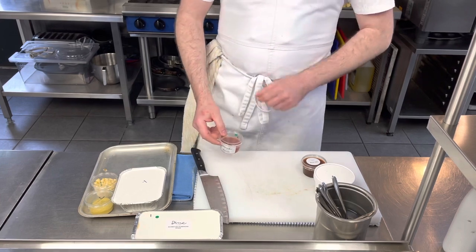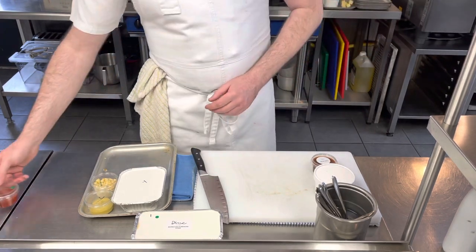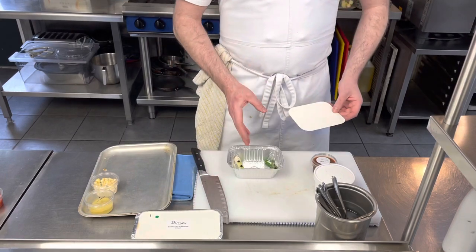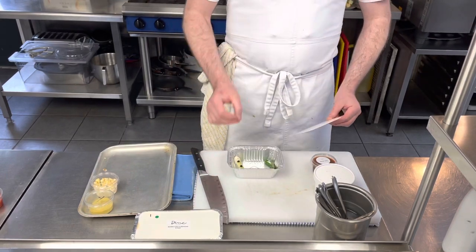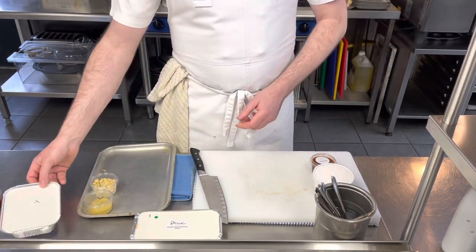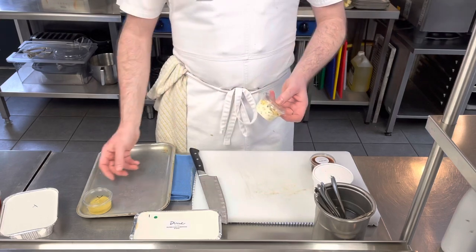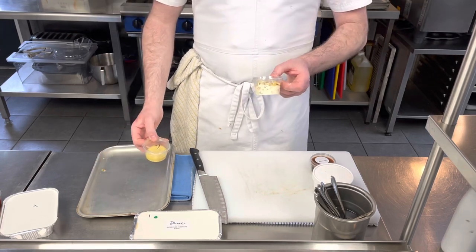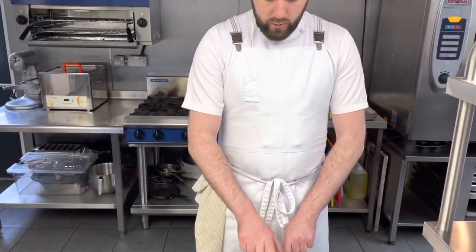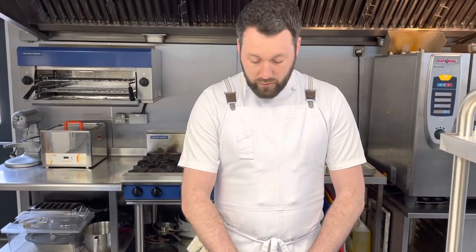The exact same garnish is chargrilled spring onion — I've literally just chargrilled and seasoned it, ready for the oven for about four minutes. You've also got some delicious creamed corn with chili and coriander through it, and a beautiful roasted sweet corn puree. Reheat the creamed corn in a pan and the sweet corn puree in the microwave.